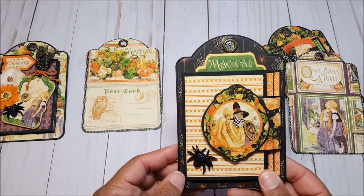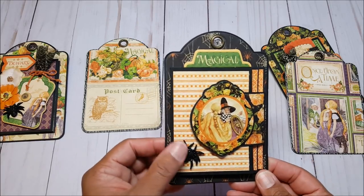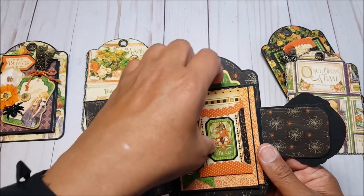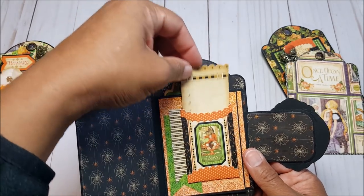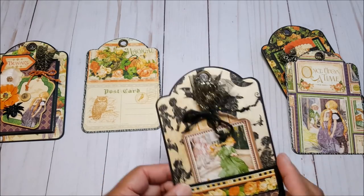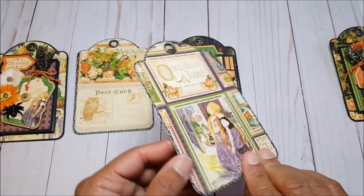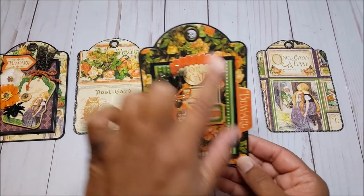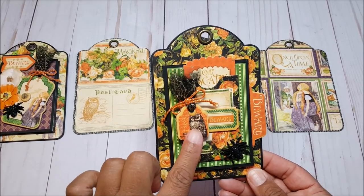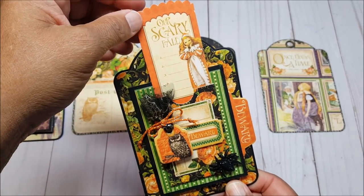This is the second photo booklet with a magnetic closure and a chipboard element from the collection, plus another little spider. This is a waterfall — there's a page for a photo, a pocket for journaling, and more areas for photos. It also closes with the magnet, and there's another signature sheet. The last tag features a lovely orange, green, and cream color combination with a little owl popped up on foam tape, more tulle, a chipboard piece saying 'Beware,' and a pocket and tag on the back that says 'Our Scary Tale.'